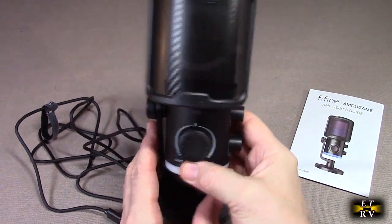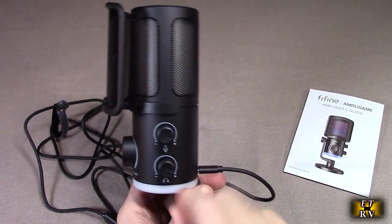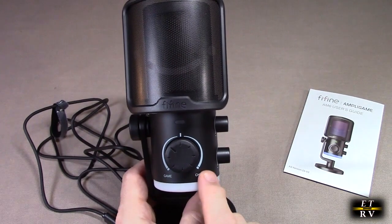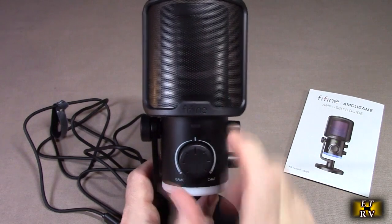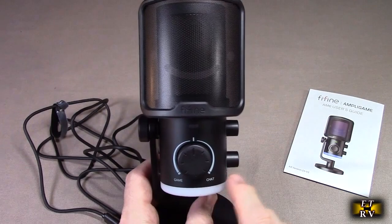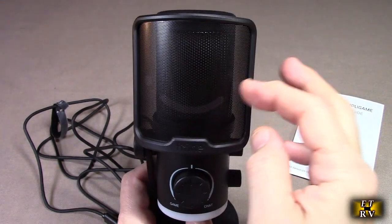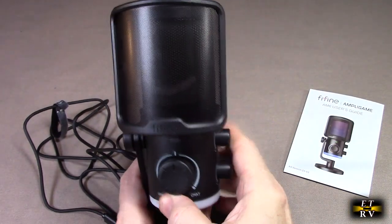On the side it has a microphone volume control and a headphone volume control. If you're running a game or chatting on a podcast or something, you have a choice of game-to-chat balance — it has a center detent so you can keep it centered if you're not using that feature, but some games allow it. It has this really nice mesh that blocks your breath from hitting the element inside.